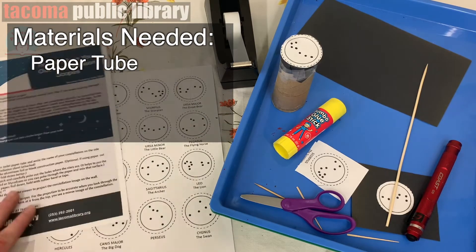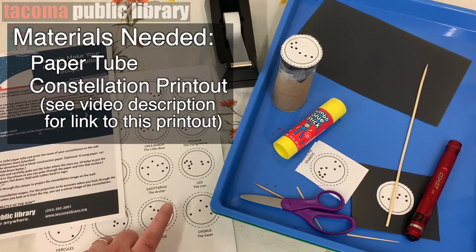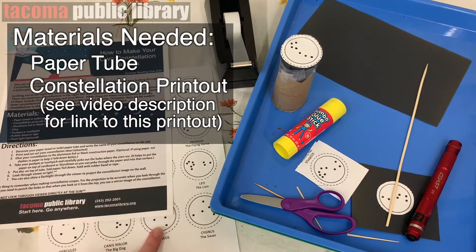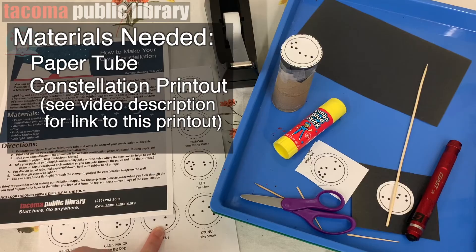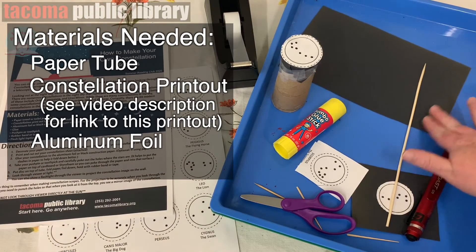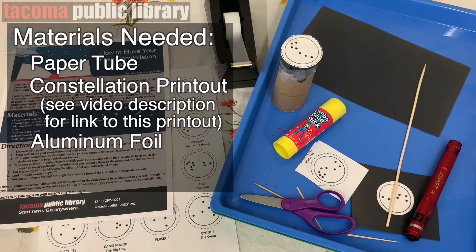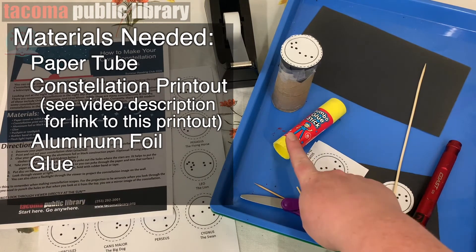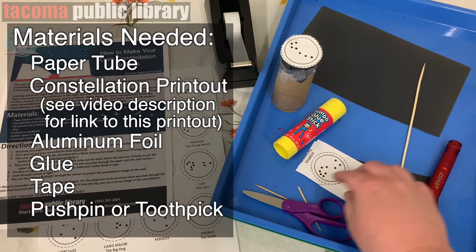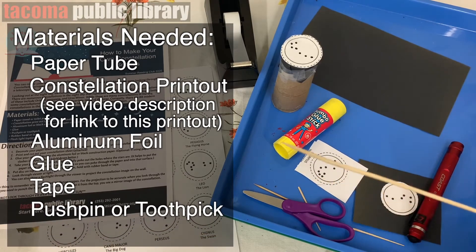You're also going to need the constellation printout — you can print out these materials and directions. You're also going to need some aluminum foil or some black paper. You're going to need some glue, some tape, and a push pin or a toothpick or even a skewer.